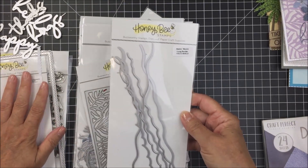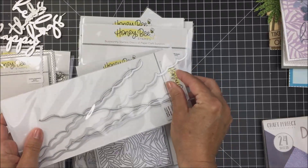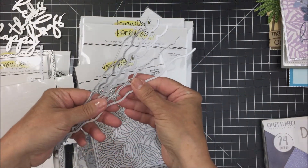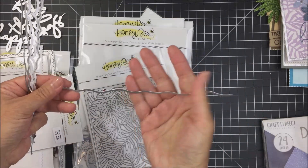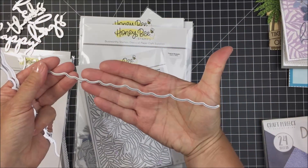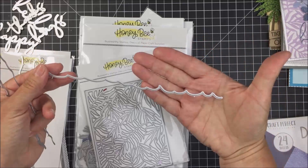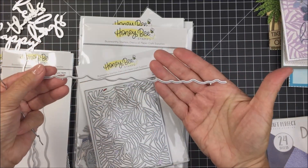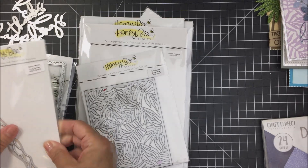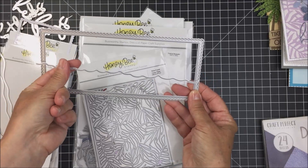Besides the slimline die, you get four beautiful scripty sentiments. This slimline die also coordinates very well with the Making Waves Long Border Dies. There are six border dies included — wavy shapes you could use for beach sand, water waves, or even clouds. There are lots of different variations of waves, and they coordinate perfectly, fitting right inside the slimline sentiments eyelet.